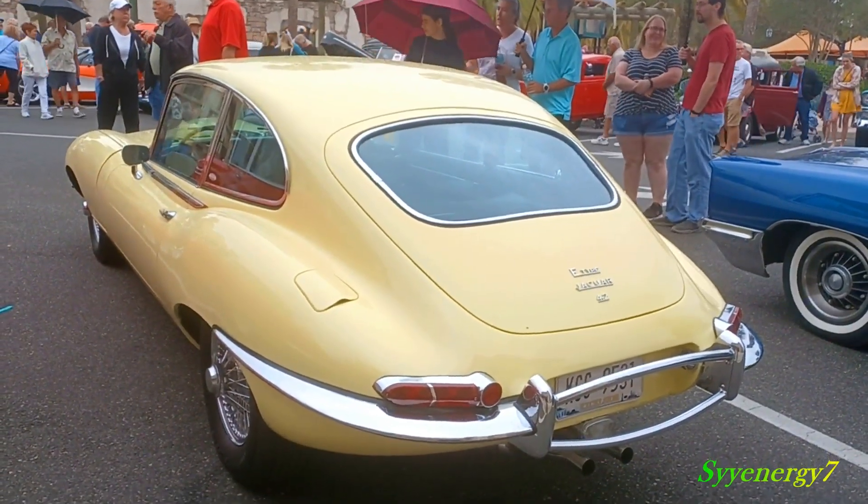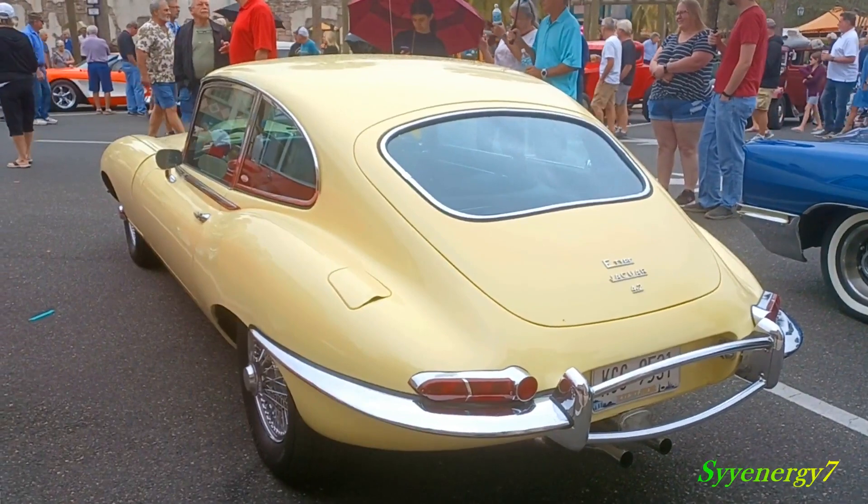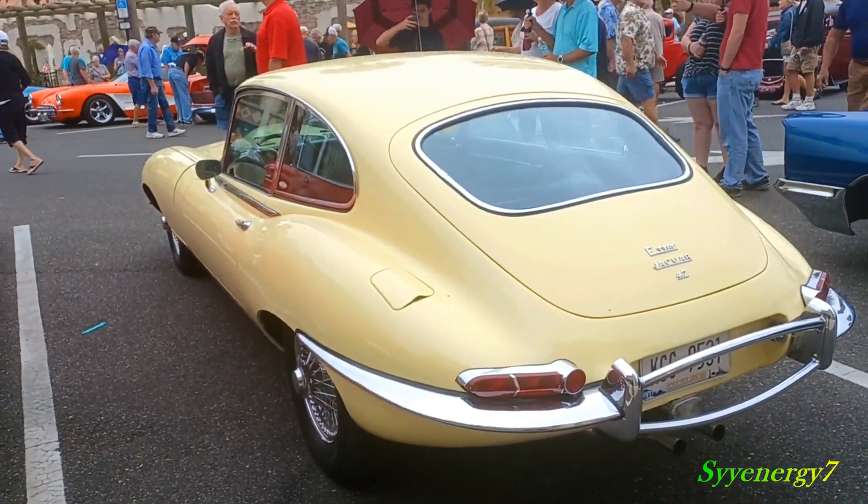This is when British cars are really British. Now everybody's pretty much the same worldwide. This is like the uniqueness of the British car right here — Jaguar, top of the line for racing.